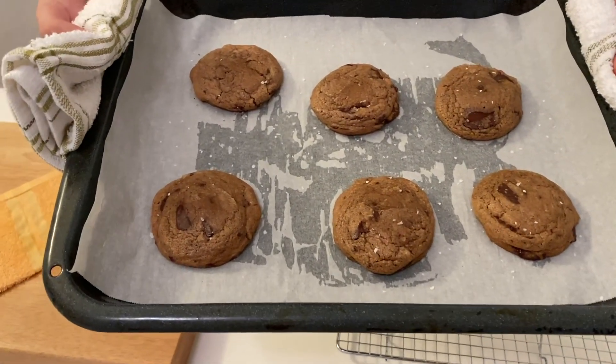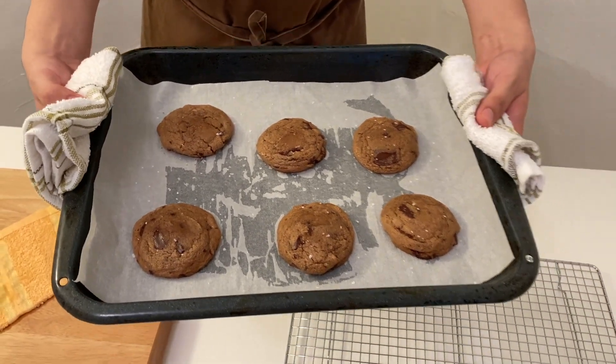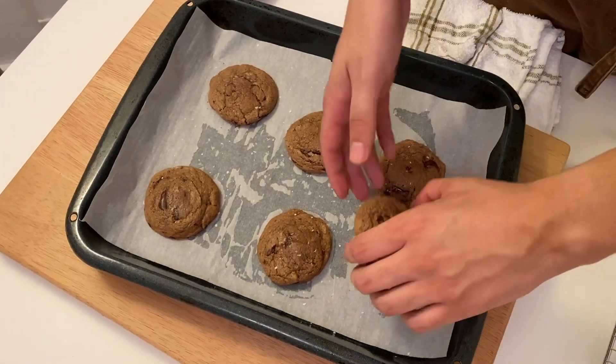I baked these cookies for 11 minutes and let them cool for about four to five minutes before putting them on a wire rack to let them cool down for another five minutes.